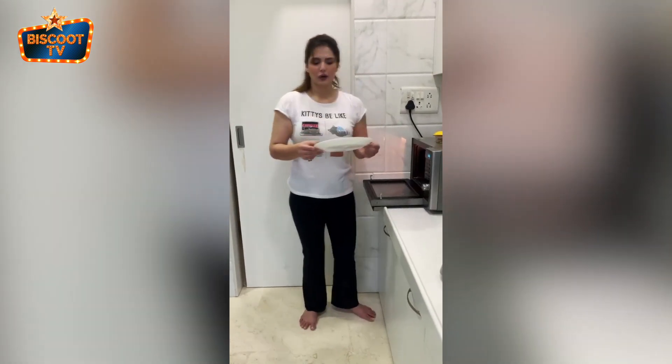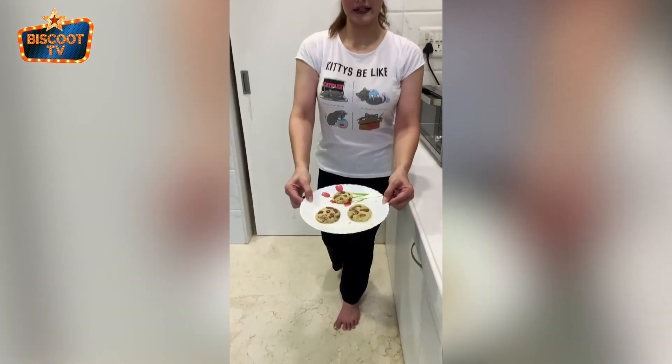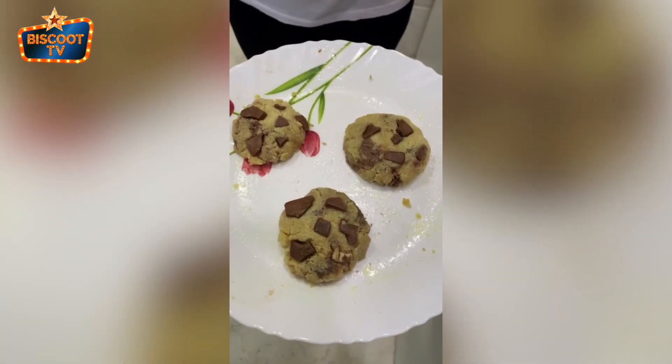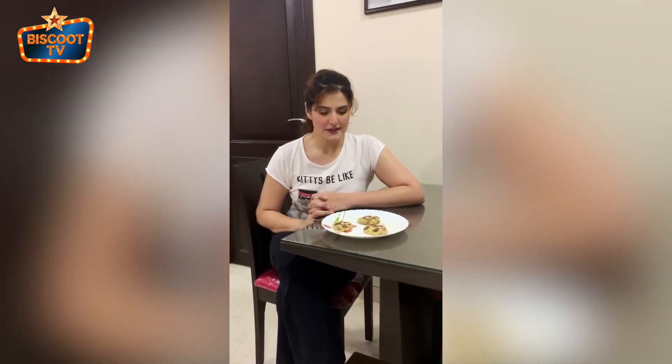They are ready to go in the oven for a minute. Let's see what the outcome is. Wow, that's how they look right now. I'm going to be keeping it for 20 minutes before I bite into it. Well, now it's time to find out the truth of these cookies. Come close, let's find out how they are.